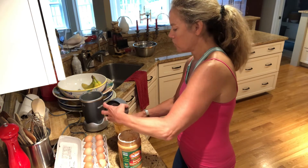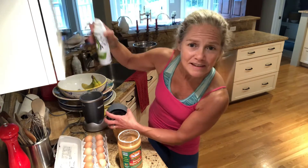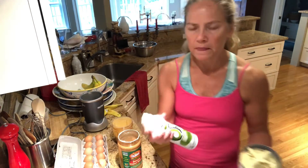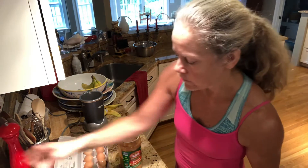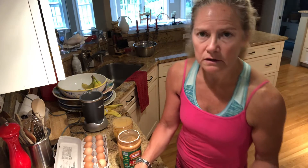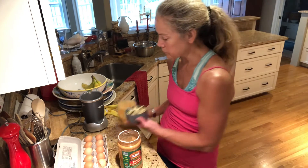Smell the peanut butter, Rudy! Okay. Then you take the spray — it's avocado cooking spray, which I like to use. I order it from Costco; little tip. Can you see the pan?